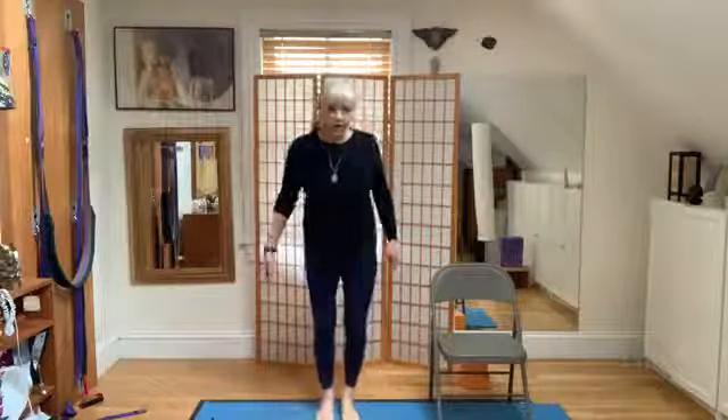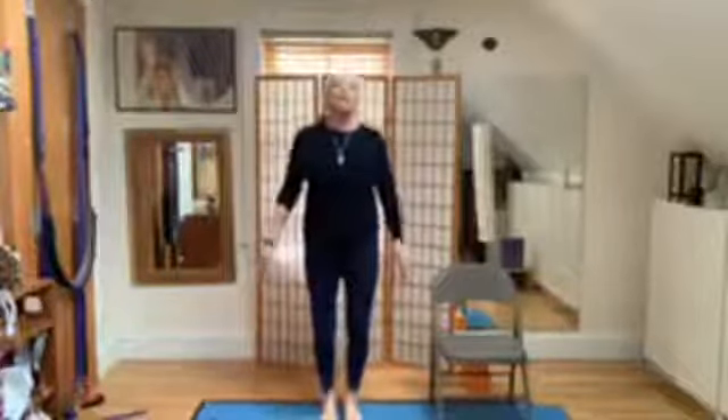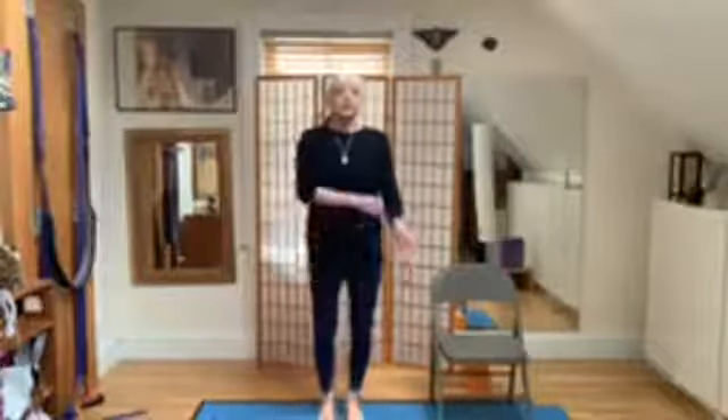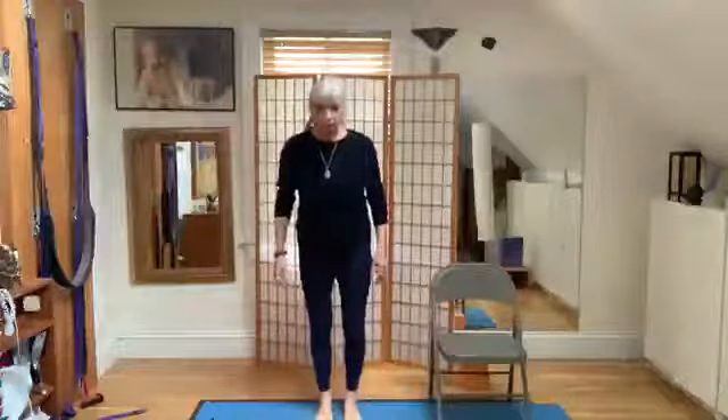Now we'll practice Tadasana. If you're in the chair and can't stand up, you can still work your feet. Rock from heel to toe, heel to toe, heel to toe. This is Tadasana, mountain pose. So we're going to find a spot on the mound under our big toe.